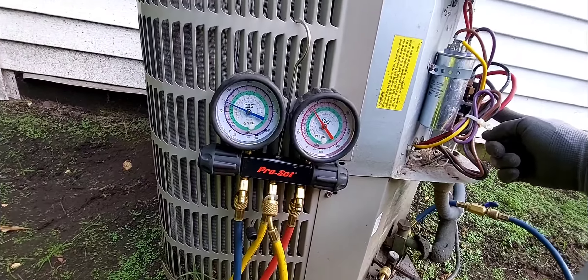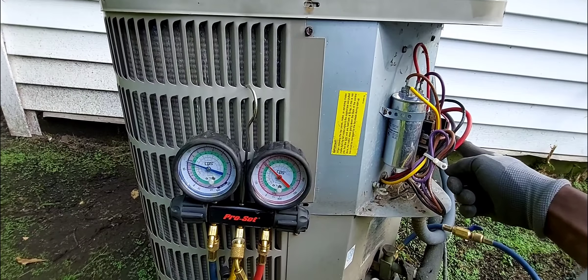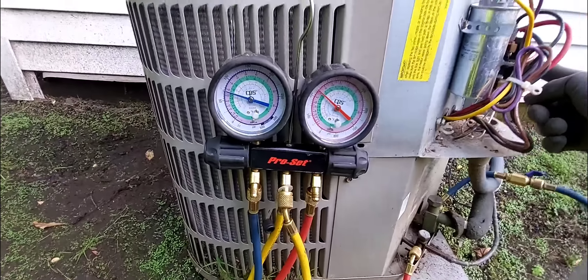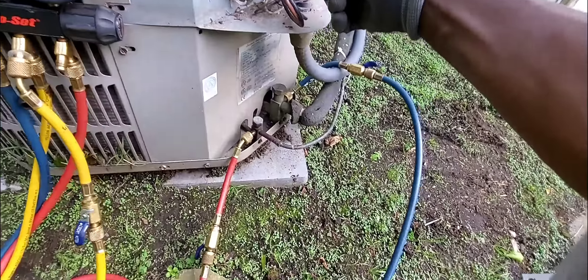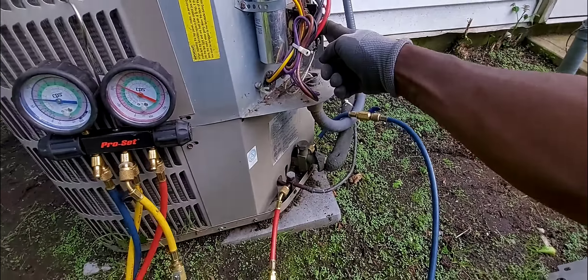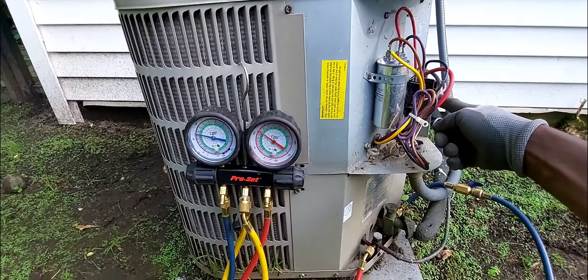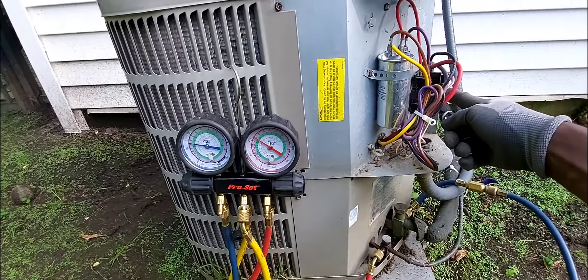I'm super excited. I came in here and actually saved the customer some money - I'm going to give them probably another summer, maybe two or three summers from this unit. The compressor is running. I'm going to clean the coil and while it's running, do a superheat check on the suction pipe using my thermometer so you guys can see how it's performing.